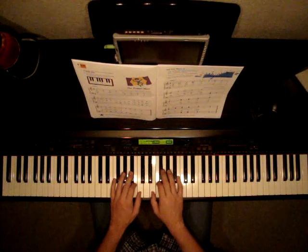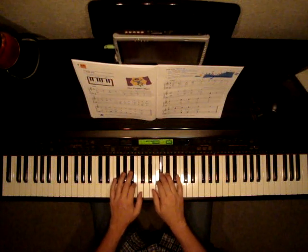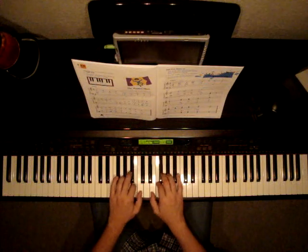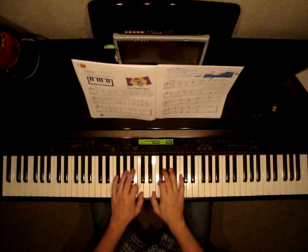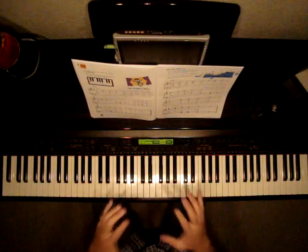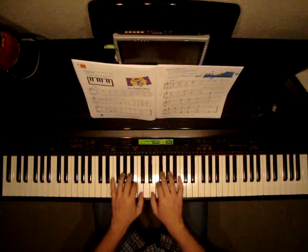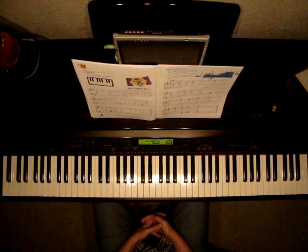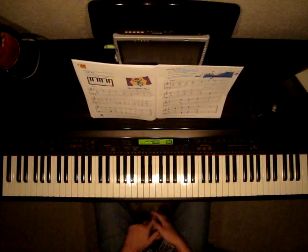Let's listen again. Make sure that you find all those sharps and flats before you start the song, get your fingers on them, and then play the piece. It will make it a lot easier to play. This concludes The Puppet Show.